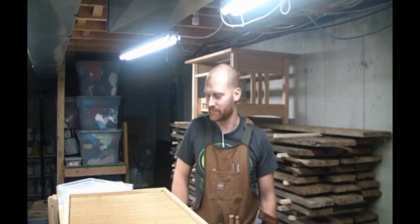Hey y'all, welcome to my shop. I'm James Wright and this is my weekly shop update. I've been having a few things going on this week — nothing major, especially with the holidays coming up.